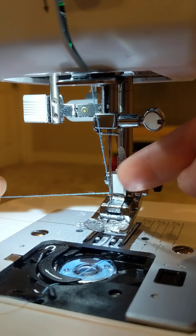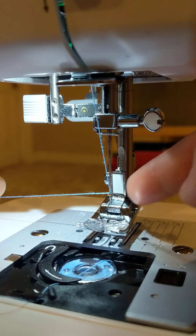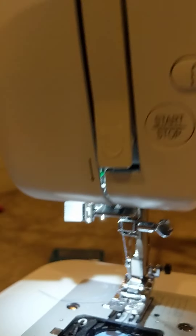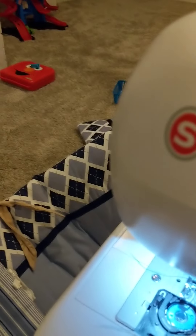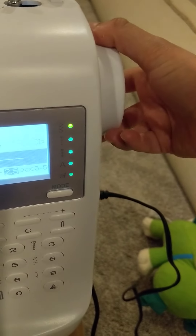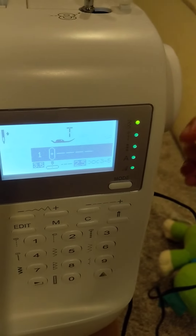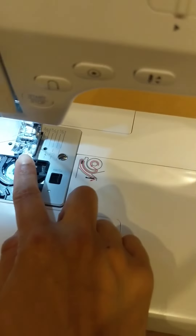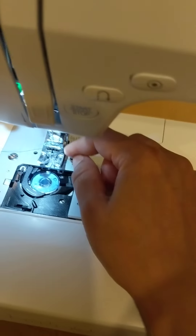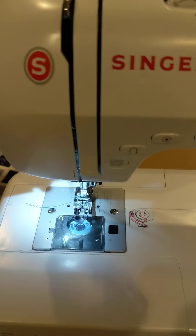Quick video of how to use the Singer Professional. The power button is right there near the cable. You want to first do your bobbin, so you put your thread here and then you put the thing to close it. Then you take the thread and loop it in here and then you loop it here.